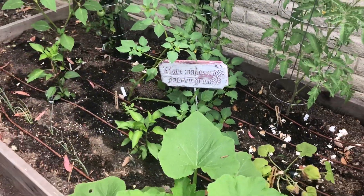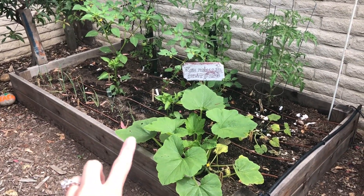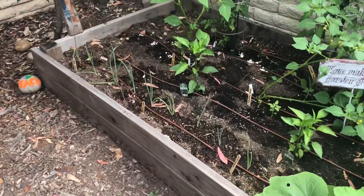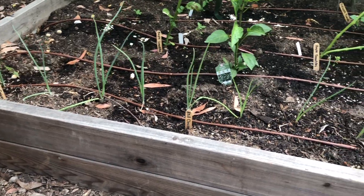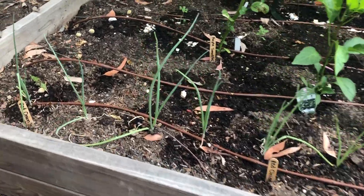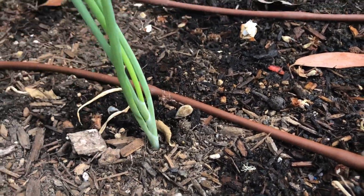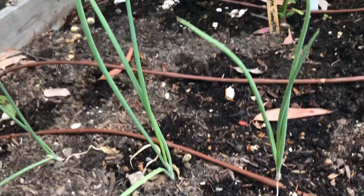Now on this side — we see our onions are growing. Why do you think they're not as tall as they were before? Well, if you know about onions, you know that they grow under the ground. So actually this plant — the roots is the onion, and this top part is kind of like the roots. Isn't that crazy?